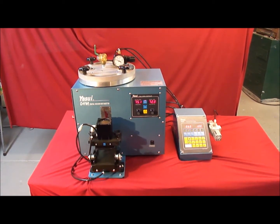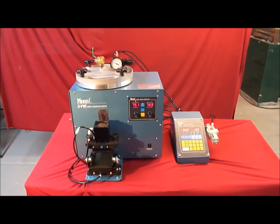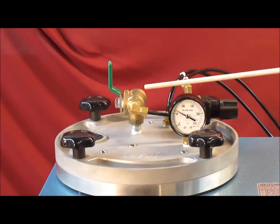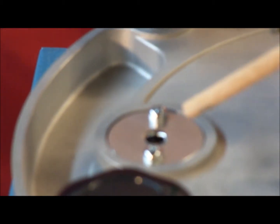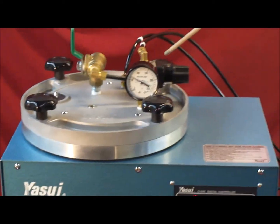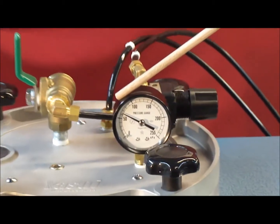The Digital Vacuum Wax Injector itself has several features to be aware of. There is a three-way valve used to change the connection to the vacuum chamber. There is also a safety release valve that can be actuated when the inside pressure in the pot has become abnormally high. There are four cap nuts on the wax pot lid that hold the cover down, and a pressure gauge in the wax pot as indicated.